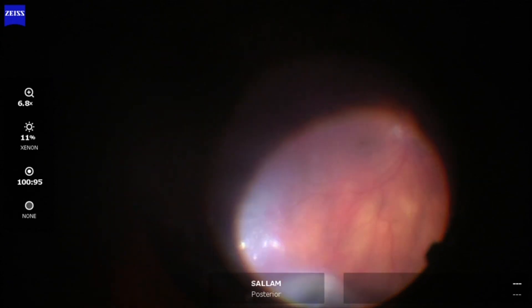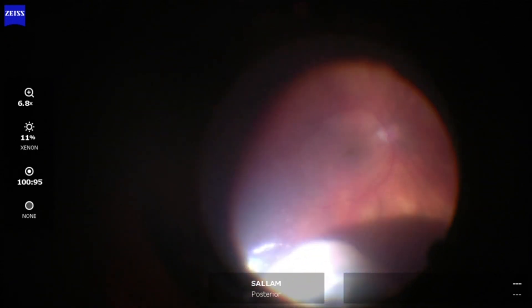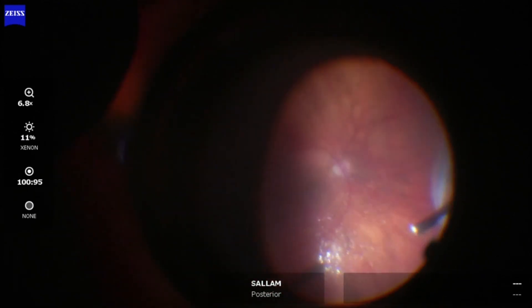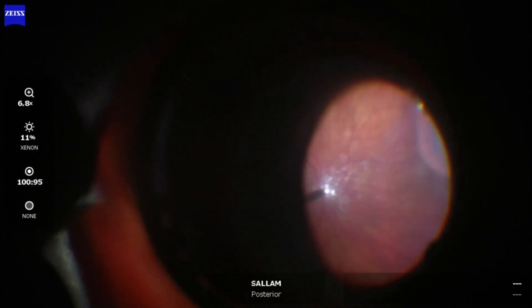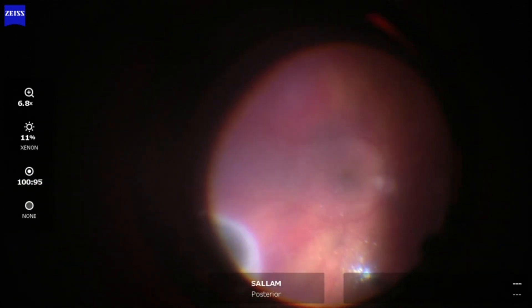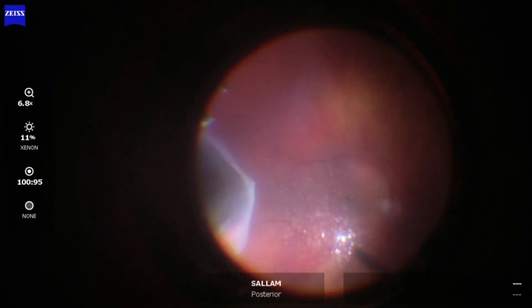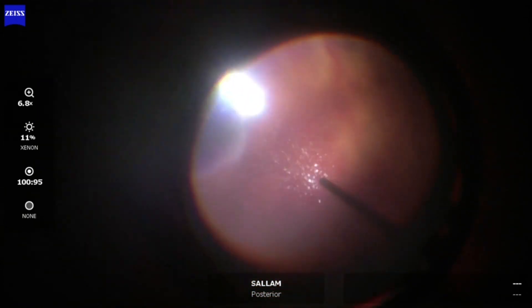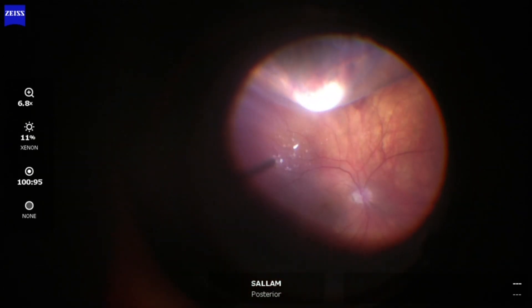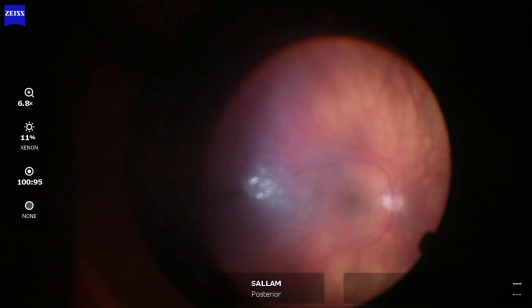After finishing the vitrectomy, scleral indentation with endoillumination is performed to look for retinal tears. One side of the retina is indented, carefully searching for breaks. Here there's a break in attached retina at 6 o'clock. Now switching hands and indenting the other side. This is the main break and no other breaks are otherwise found. This break is treated with cryopexy, but could also be treated with laser.